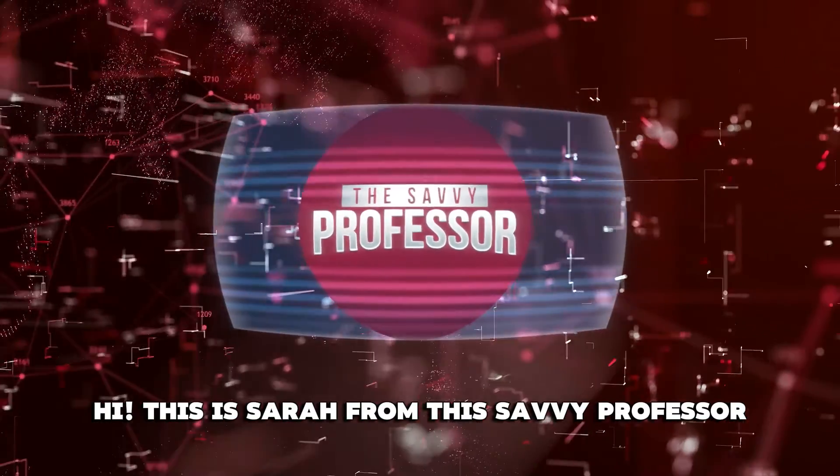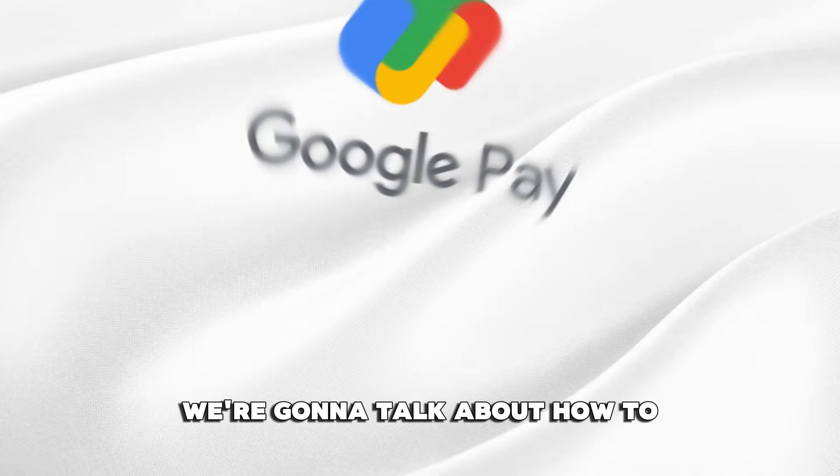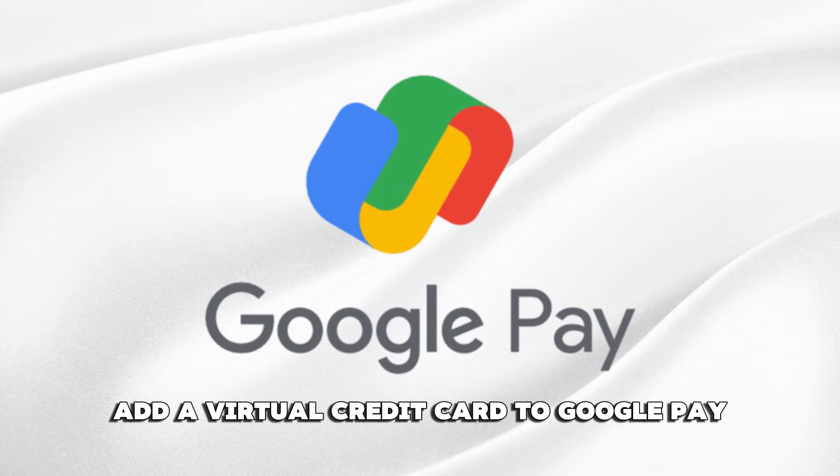Hi, this is Sarah from The Savvy Professor, and in today's video we're going to talk about how to add a virtual credit card to Google Pay.